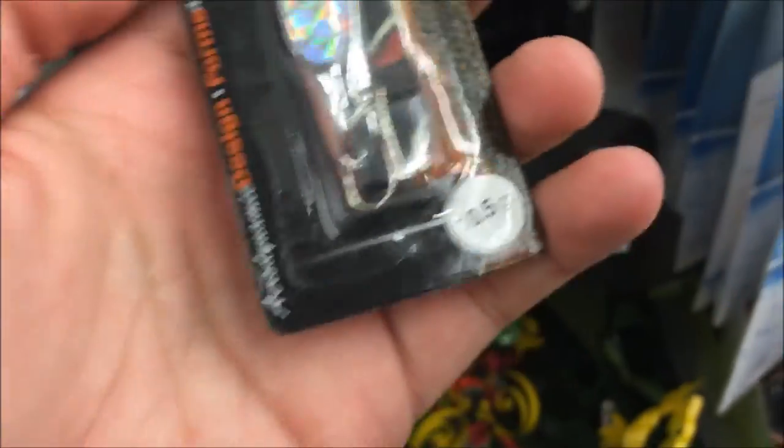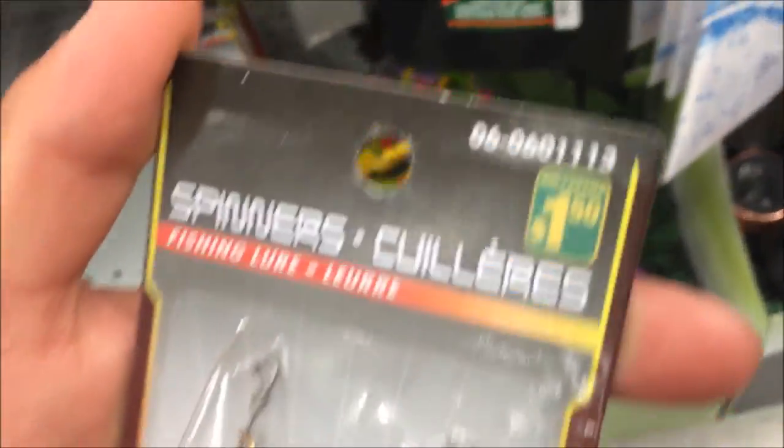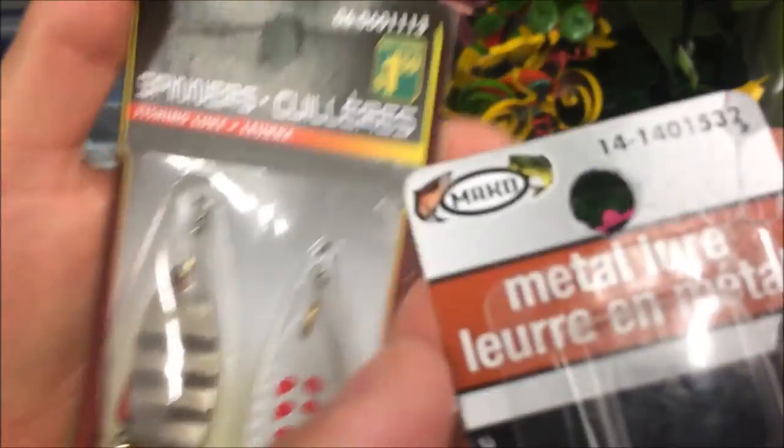These are the crappy spinners right here — like these. Oh this is a spoon. This one — everything's dirty. Oh, this one has no paint on it at all. Pretty good. There's a price — pretty cheap.